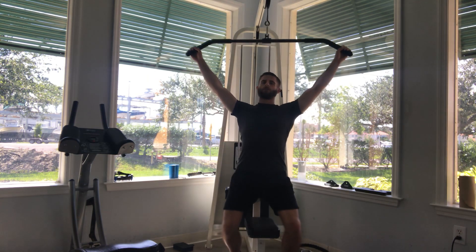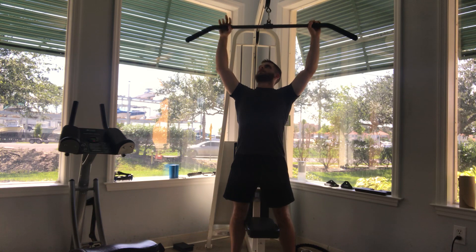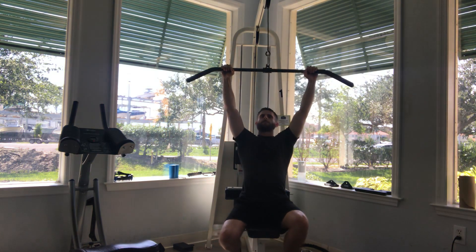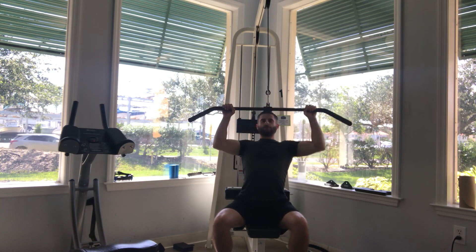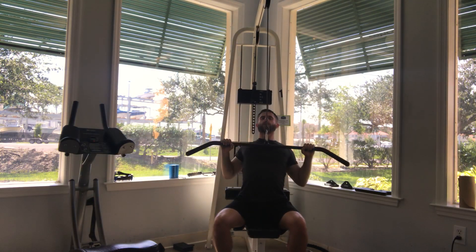Now I'll go with the close grip bar. You have your hands pretty much equal width apart from the middle of the bar. Same thing as before — all you're doing is bringing the middle of the bar to the upper part of your chest and repeating the breathing technique. Breathe out coming down, inhale going up.